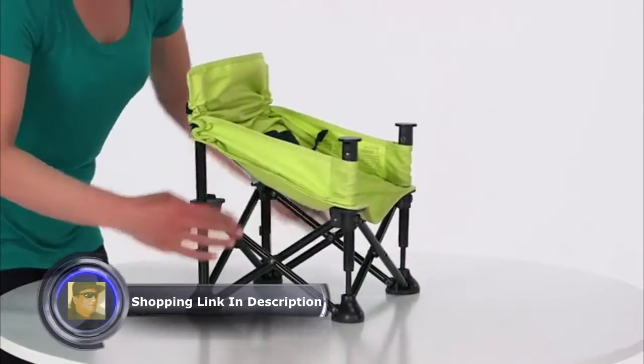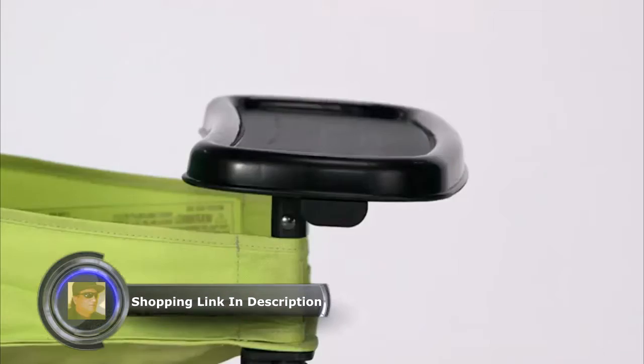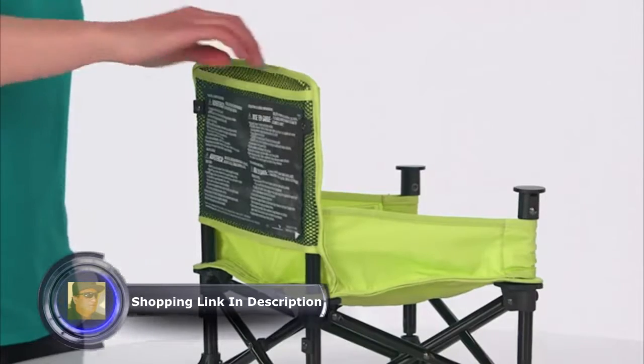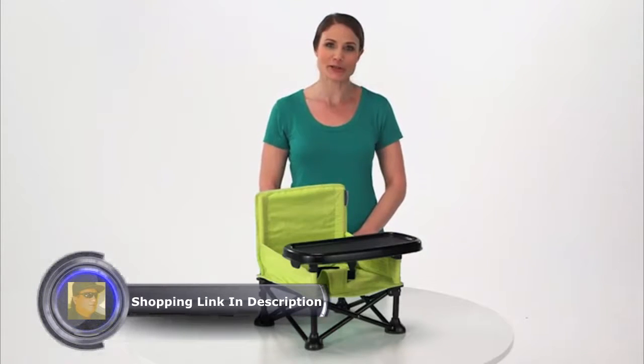Its lightweight folding frame sets up in just seconds with no tools required. The dishwasher-safe, BPA-free tray is easily detachable to make cleaning up and packing up a breeze, and a seat-back pocket makes for a perfect place to store wipes or even baby's favorite storybook.